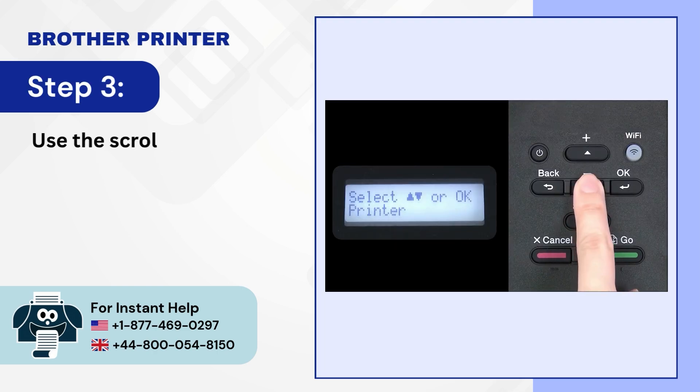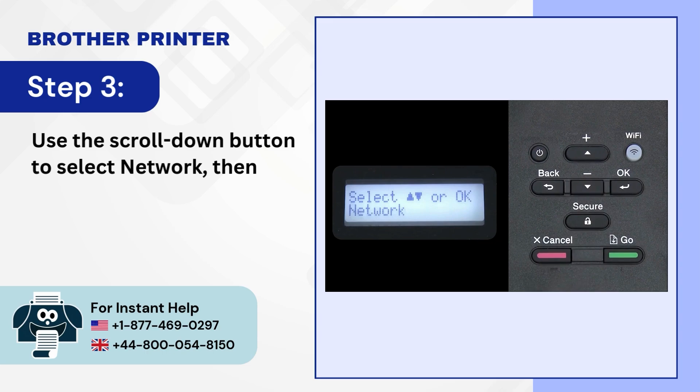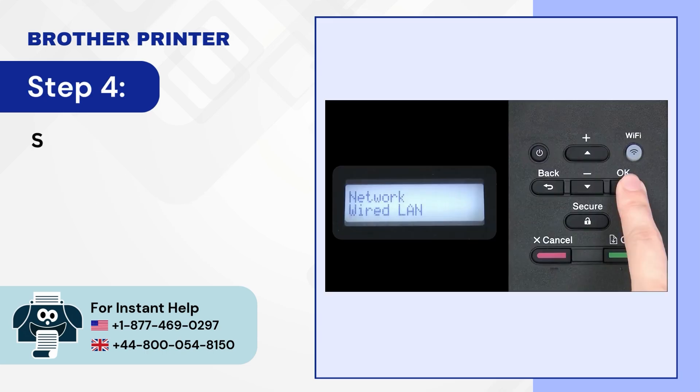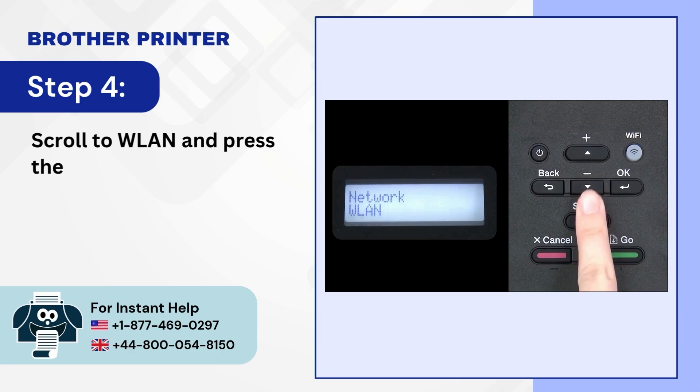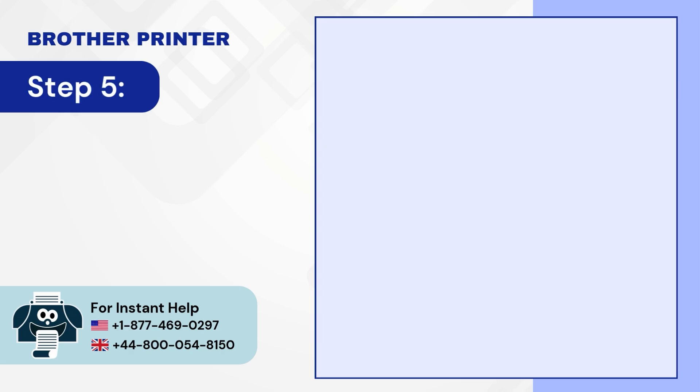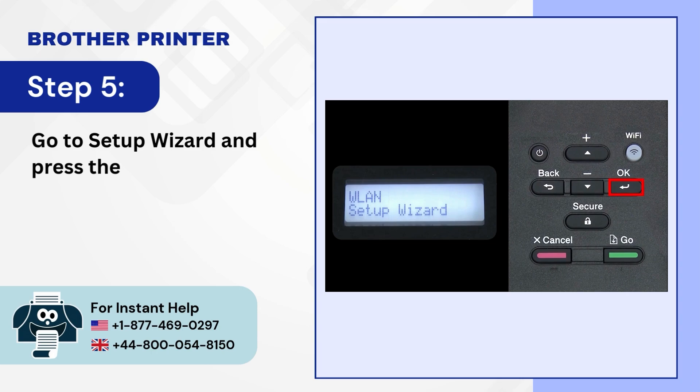Step 3: Use the scroll down button to select Network, then press the OK button. Step 4: Scroll to WLAN and press the OK button again. Step 5: Go to Setup Wizard and press the OK button.